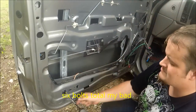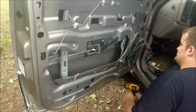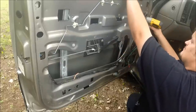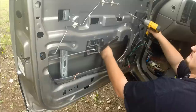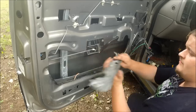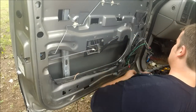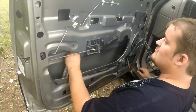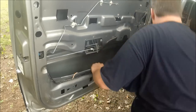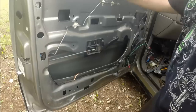There are four total screws for each reel. There we go. There are around three on this side. And there's the regulator actually out — nothing left on the door.